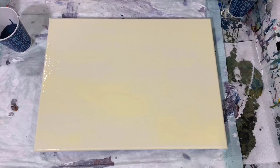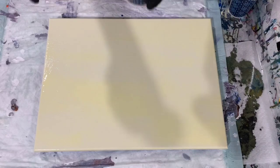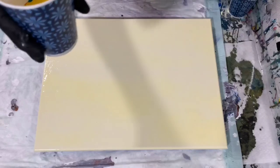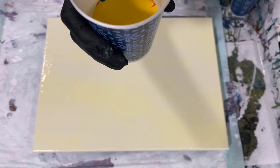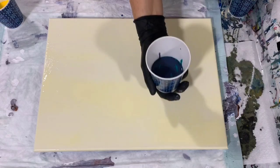Okay everybody, I'm back. I've got my two cups layered. I had one layer of each color in each cup — this cup I started at the bottom from lightest to darkest, and I did the opposite in the other cup, starting darkest to lightest. So let's just flip our cups here.